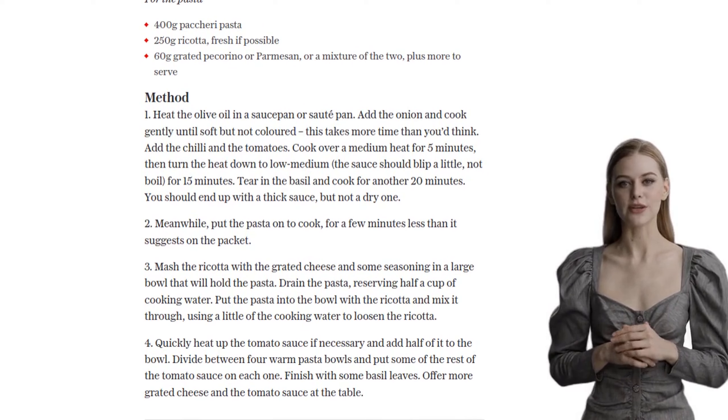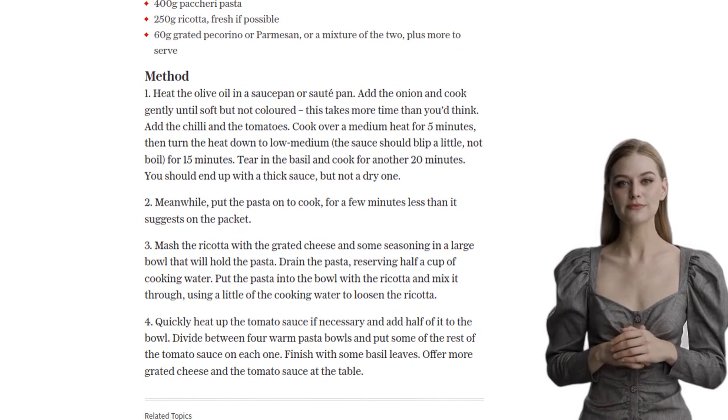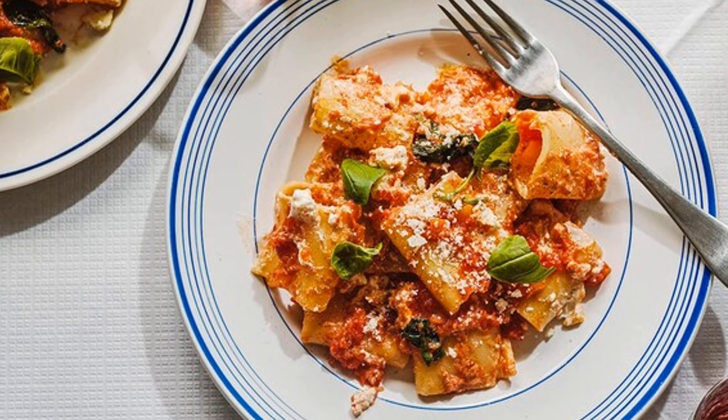So what are you waiting for? Grab your apron and get cooking. Don't forget to share your creations with us in the comments below. Until next time, happy cooking!